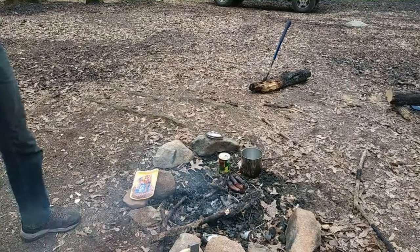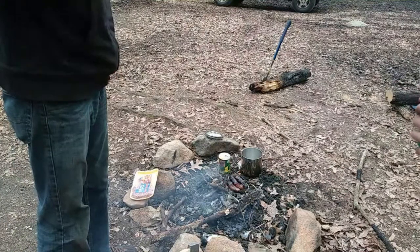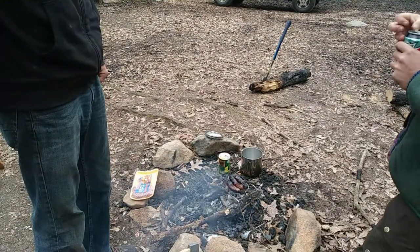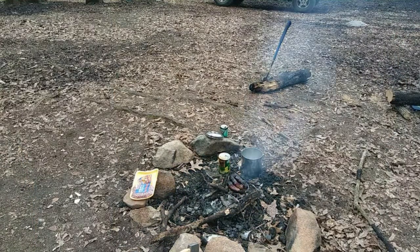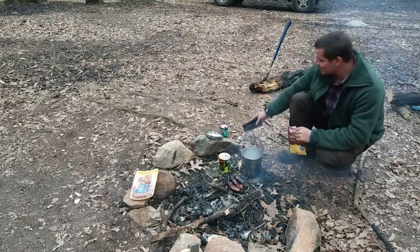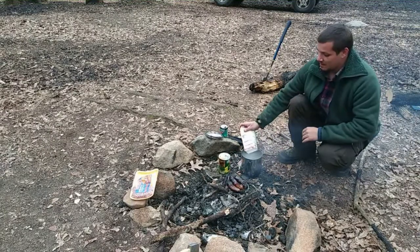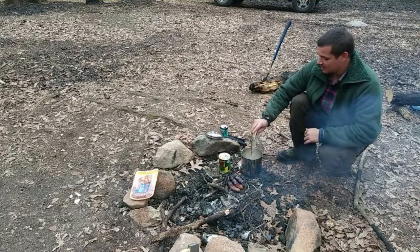Hey, is this Baja Blast mine? Oh my goodness — she even got me Baja Blast! What I did figure out about the Baja Blast is up in Asheville, South Carolina, it doesn't exist. It's always nice when I show up and it's a surprise, because then it's just even better. It's supposed to be cold tonight — you need a hot meal to go to sleep on. Very good, I appreciate it.